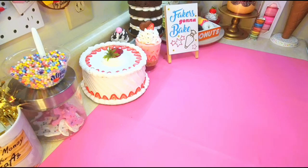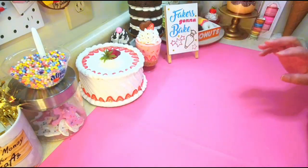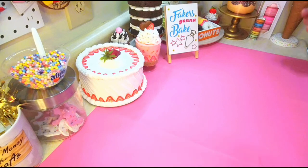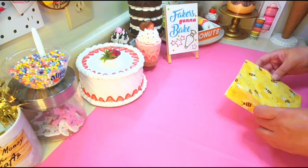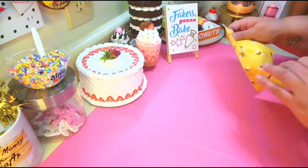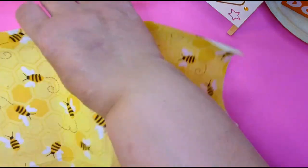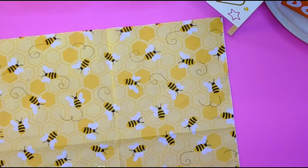Welcome back! I'm going to make another cake — this time it's going to be bee themed. I did a whole bee theme thing last year on a live, I'll link it down below. I'm going to do a little something different kind of cake. I got this napkin right from Hobby Lobby, it's so cute, and I'm going to make a cake with decoupage.